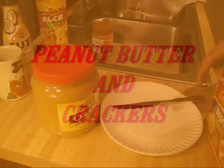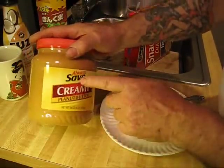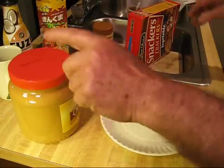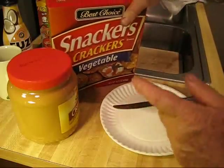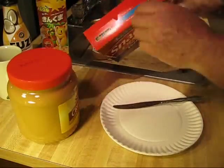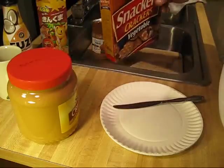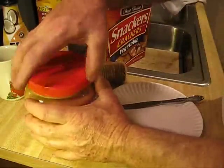The duct tape girl came over here today and brought me this peanut butter — she got it up there at the store, a nice size container. She also got these vegetable crackers at the grocery store, left the peanut butter and crackers off with me, and had to go do something. She told me to make her some peanut butter and crackers while she was gone.